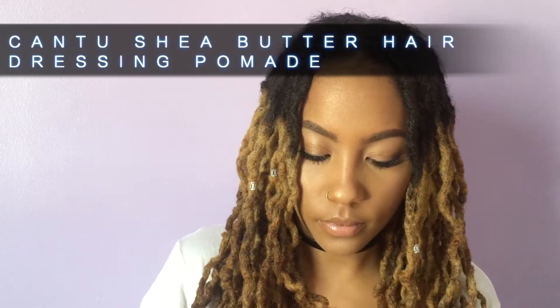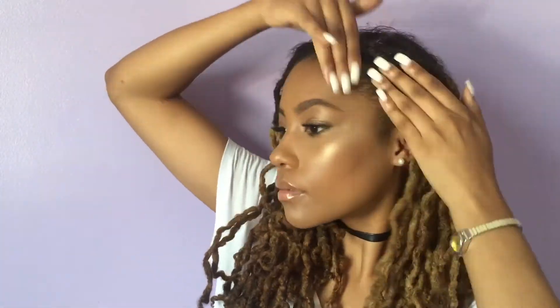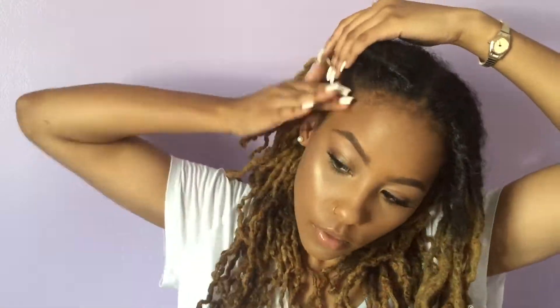I'm using my Cantu Butter Hair Dressing Pomade, and it's really amazing for locking in moisture and giving a nice shine to your hair. I'm putting this on my edges and anywhere I want to retwist. Then I take the excess and just rake that through my hair.